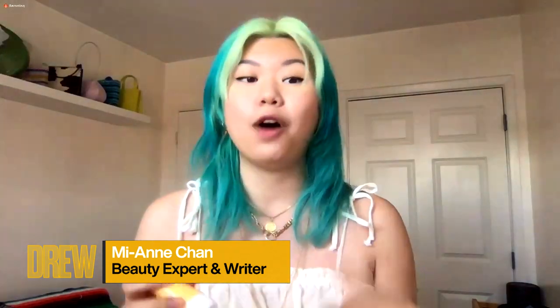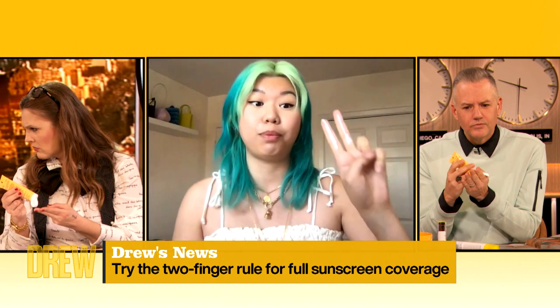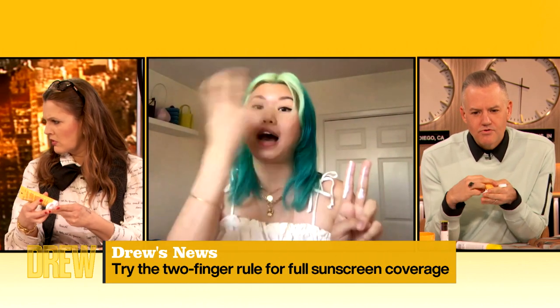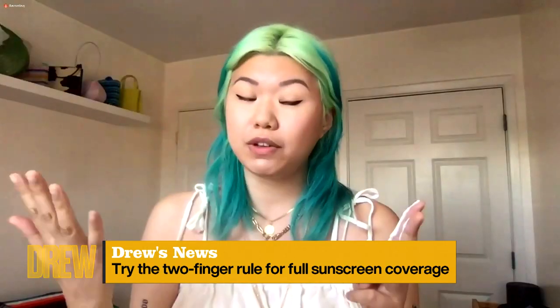Teach us everything you know. A really easy hack to knowing how much to apply is called the two finger rule. Curology reports that you can do a little hack — you take your sunscreen and you put it on one finger and then the second finger. I know it seems like a lot, but this is how much you're supposed to be using for your entire face, your neck, your ears. If you don't have hair on your head, you need to use even more.